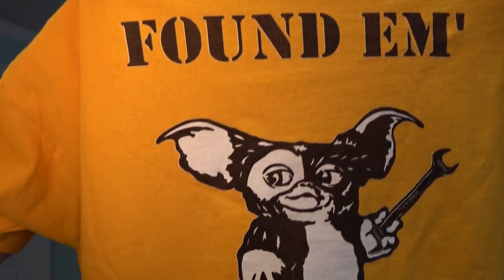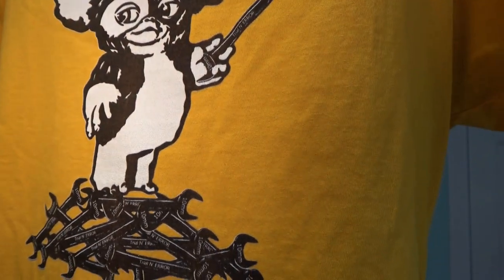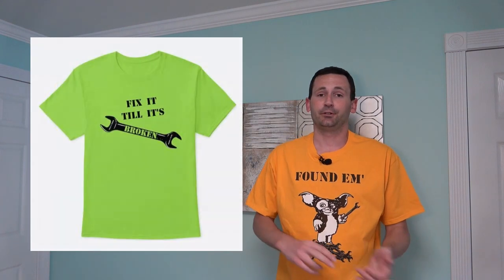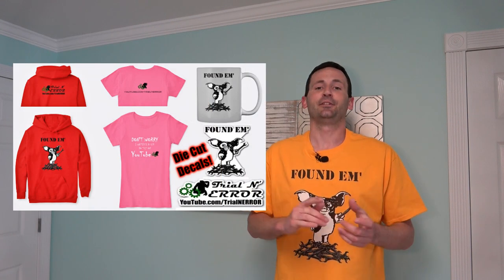Hey everybody, welcome back to Trial and Error! I'm super excited - I just got my first merch delivered. Check this out - here's my 10 millimeter gremlin, holding a little 10 millimeter wrench, with a Trial and Error logo, standing on top of a pile of all the wrenches mechanics have lost over the years. I've got t-shirts, hats, hoodies, deer whistles, potted plants - all branded. Details are in the comment section. Appreciate you guys watching and buying the merch - it really does help. Now let's get into the video.